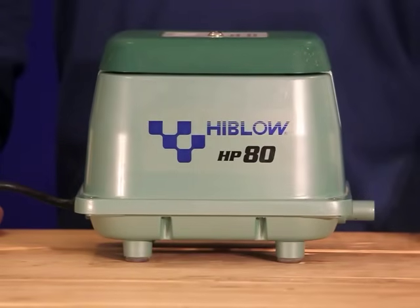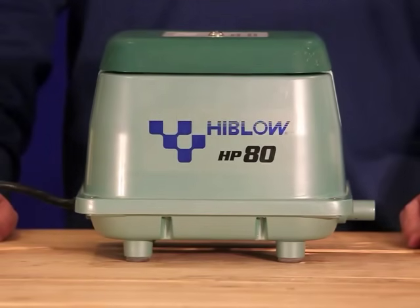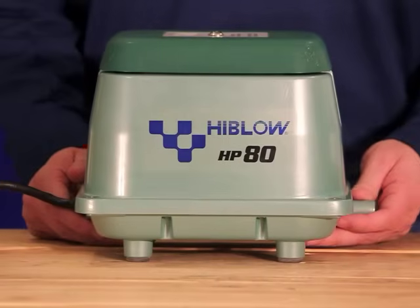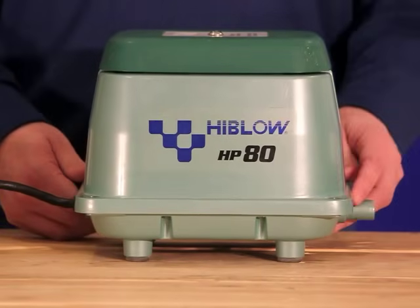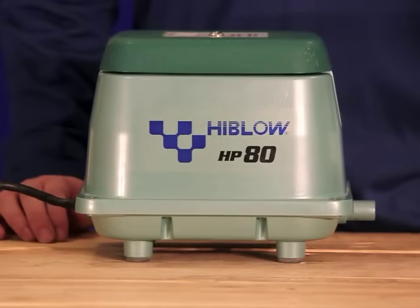Okay, let's go ahead and get started. I have it zoomed all the way in so you can see as best as possible what I'm actually doing in this pump. We're going to go kind of fast just because of time constraints, so bear with us here.